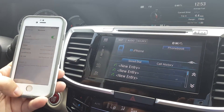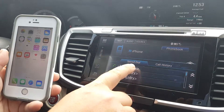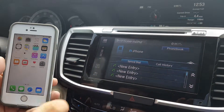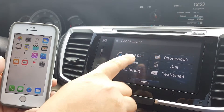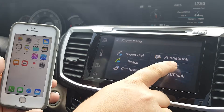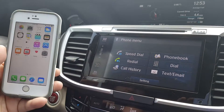Your iPhone is now connected. From here you can select your speed dial or view your call history. You can also select menu and access the speed dial for your phone book, redial the last number, dial a new number, view your call history, or even read your texts and emails.